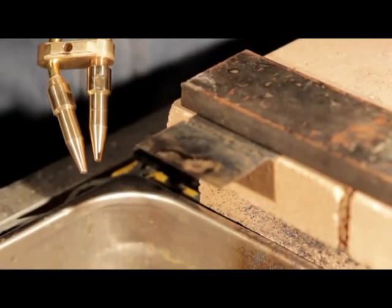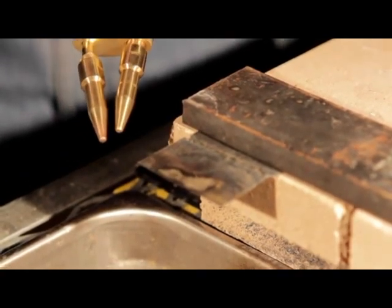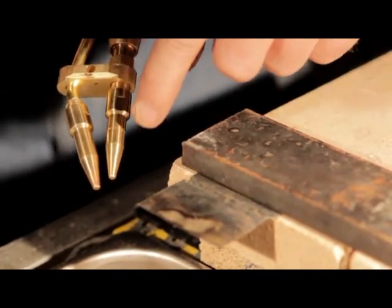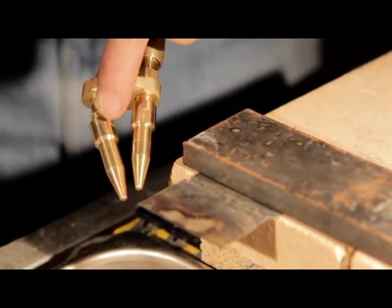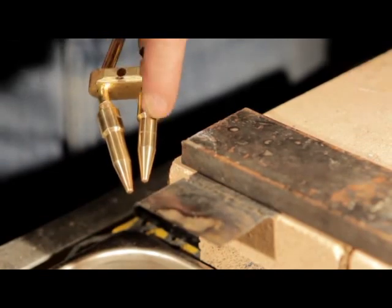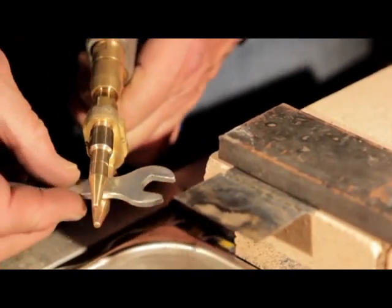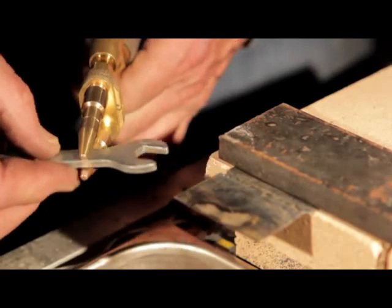We're getting ready to cut some thin sheet metal. Now we put the undercutter on. You're going to cut with the bottom tip and heat with the top tip. The top tip for thin sheet metal is the 0.5 — it's got that little small V groove. The zero tip is the smooth tip, the one we've been welding with, so those are our two smallest tips. Make sure these tips are lined up, and that wrench slides between them.